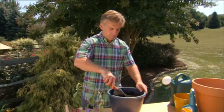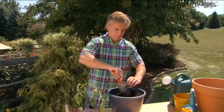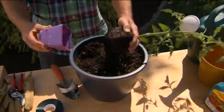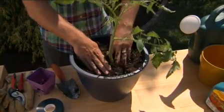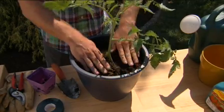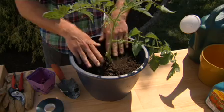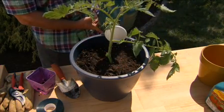Dig a hole deep enough to bury the roots completely. In this instance, we're planting upright. But some gardeners even dig a tunnel or trench and lay the plant sideways, leaving only the top leaves exposed. In a few days, it will right itself and grow upright. In either case, firm the soil down with your hands so the plant is settled.